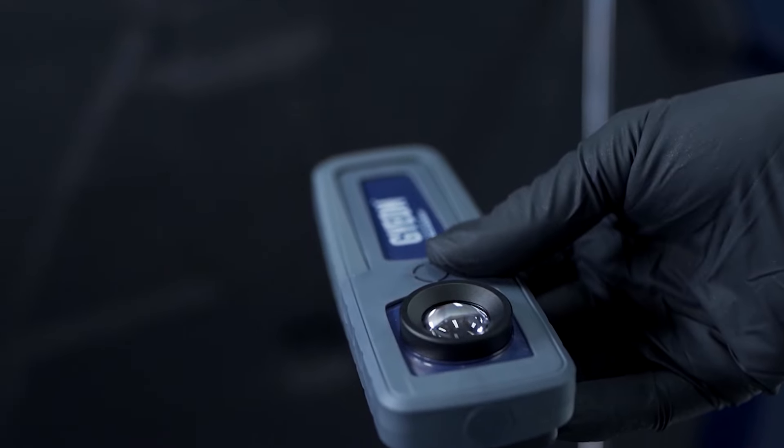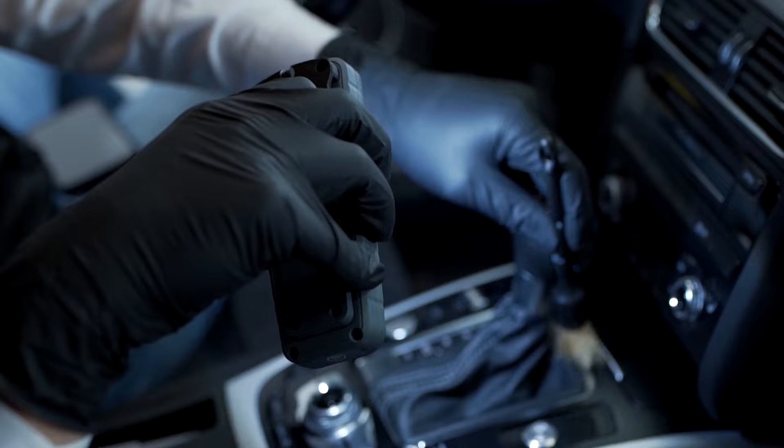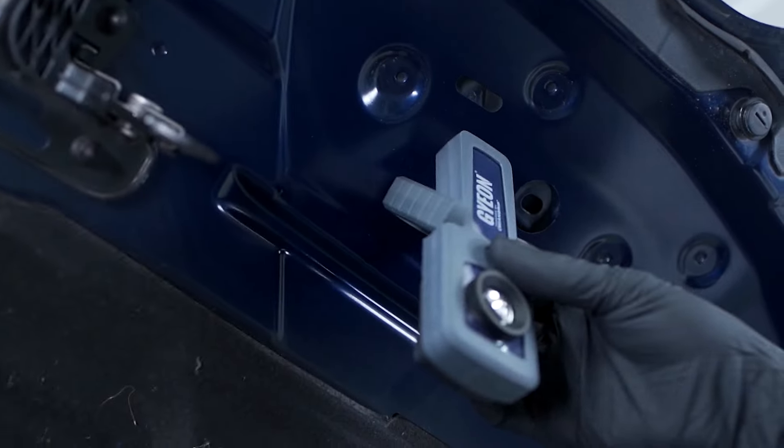If that's not enough, we have the G-On Prism Mini. This is a compact design with two different light temperatures and two different light strengths. You can take it with you anytime, anywhere.